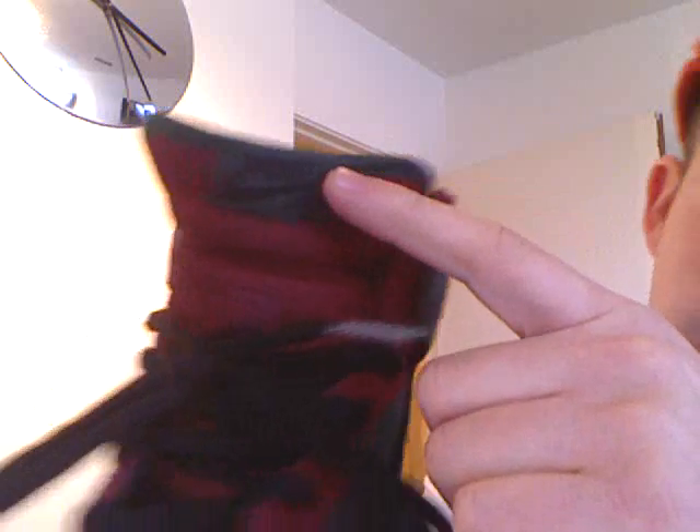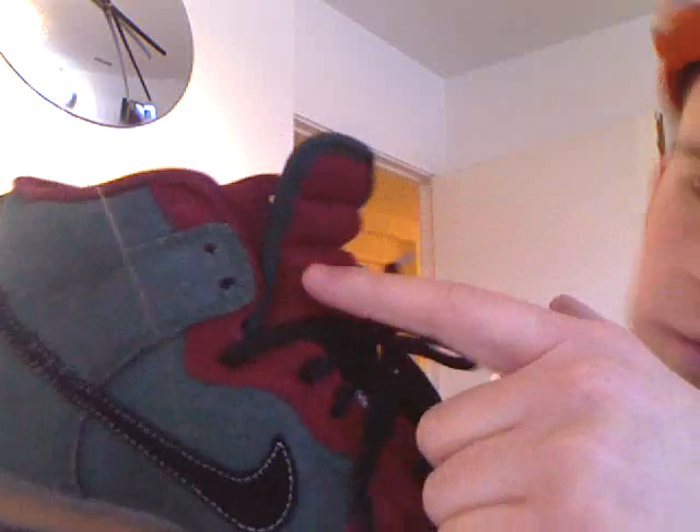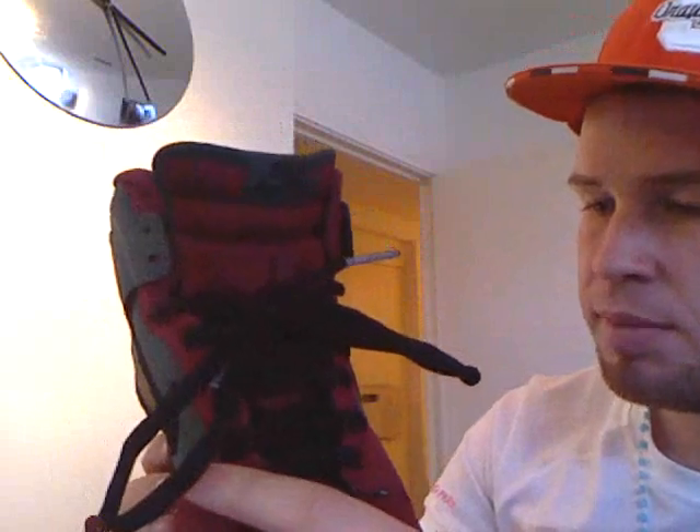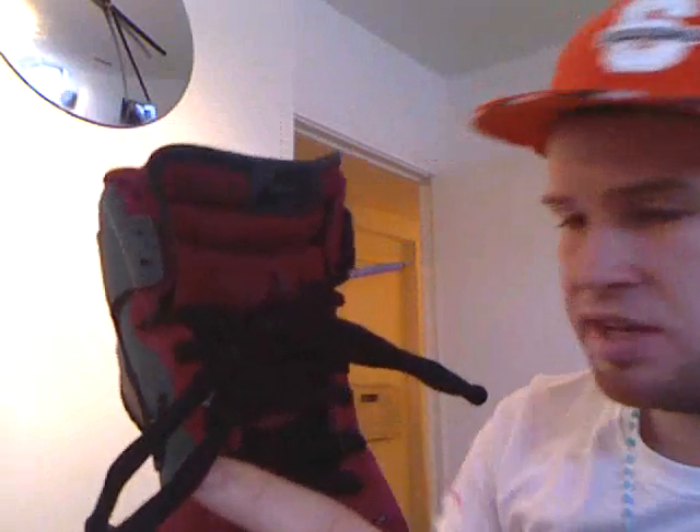All around the top again is a green piping with a matching green stitch there if you look. I've gone with the black laces, but the matching laces on these are actually a dark green.